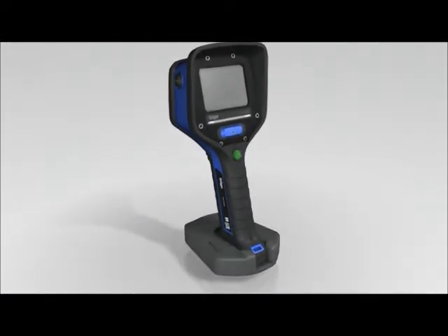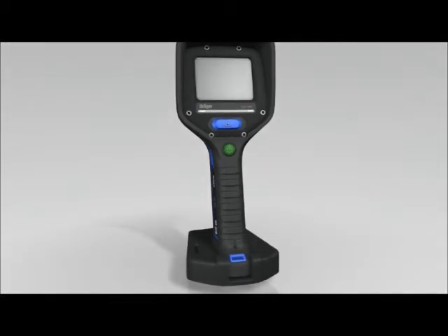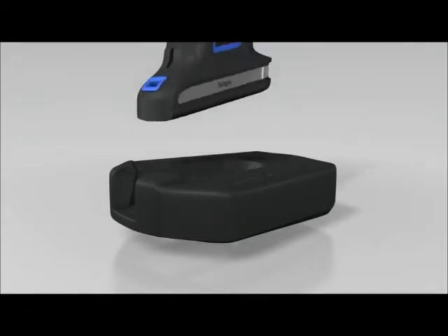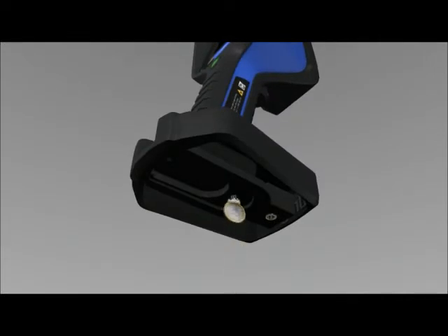The Dräger UCF comes with a crawling plate. The camera can be operated with or without the base. To use the crawling plate, insert the camera using the handgrip into the base and screw it into place using the tripod mounting thread.